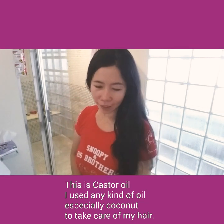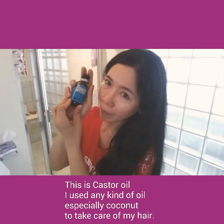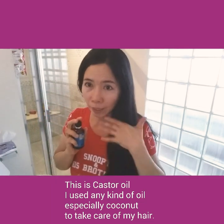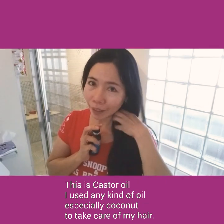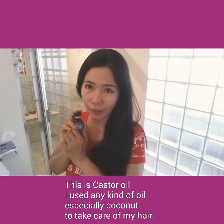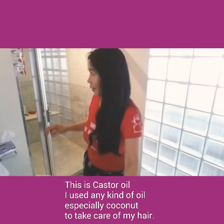Hello everyone, good morning! In this video I'm going to share my hair care routine. I am using castor oil for my hair. This castor oil will help moisturize your hair, help reduce falling hair, help your hair grow and make it stronger. This castor oil has a lot of benefits.